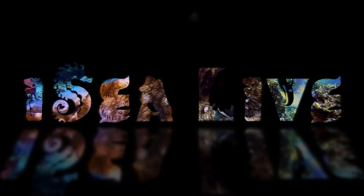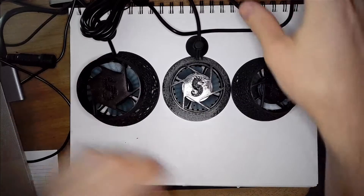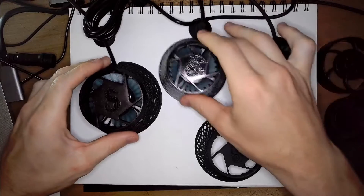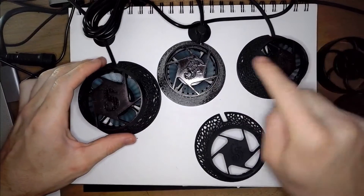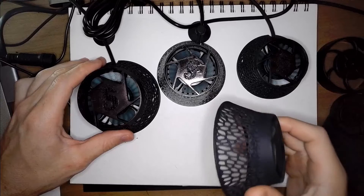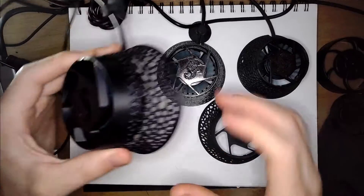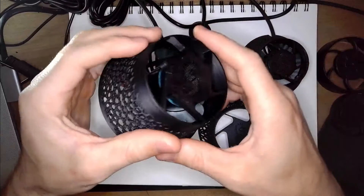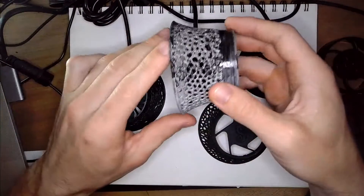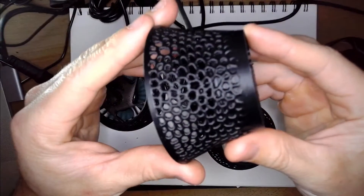Welcome back to IC Live. My name is Mark. So this is a little bit of pump madness I've got going on here. What you're looking at is a bunch of guards I've made for other wave makers such as the SLW 5, the SLW 10, the SLW 20, and the Aqua Illumination Nero 3. I've been asked to make similar guards for some of the Heiger wave pumps, so that's what I'm going to be doing today.